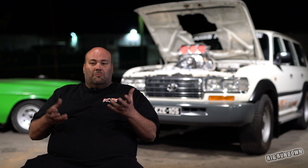I haven't seen a big block in an 80 series. There probably is some around but I haven't seen one. And definitely I haven't seen one blown, injected, a 500 cube on methanol making pretty serious power.